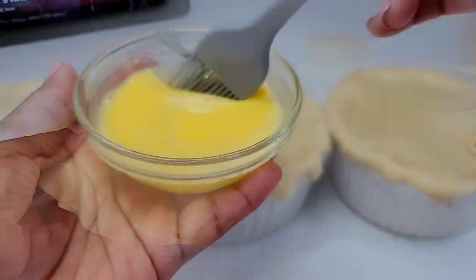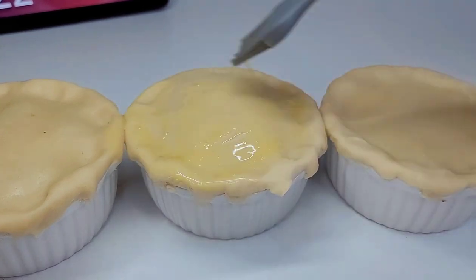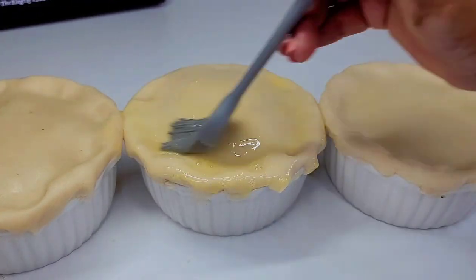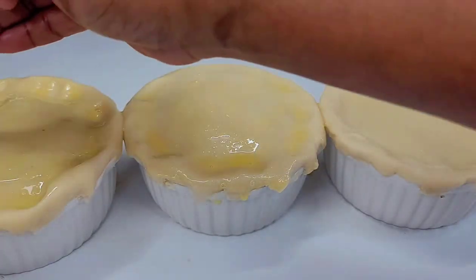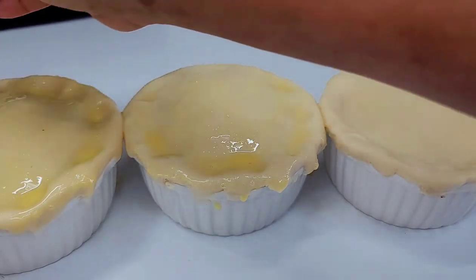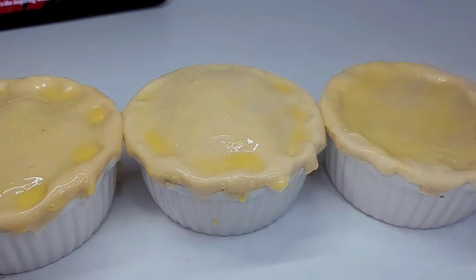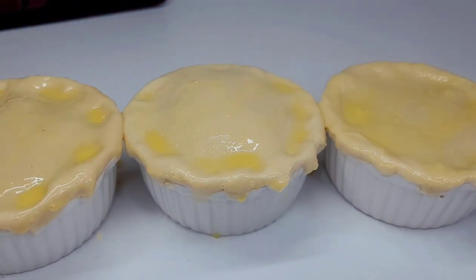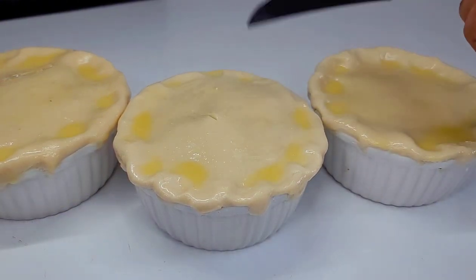The last and final step: get an egg wash and just brush it over top of your little pies. Then I like to go in with a knife and place some venting holes. You can design the venting holes however you like, but I'll show you guys how I do mine — just a little flower pattern right over top to make it look nice and presentable.